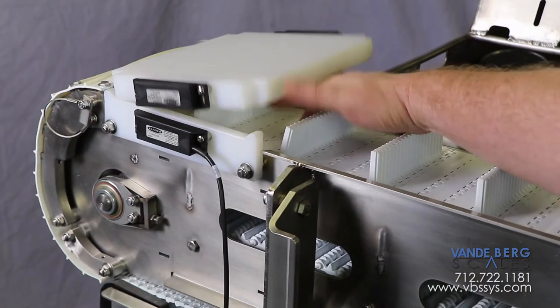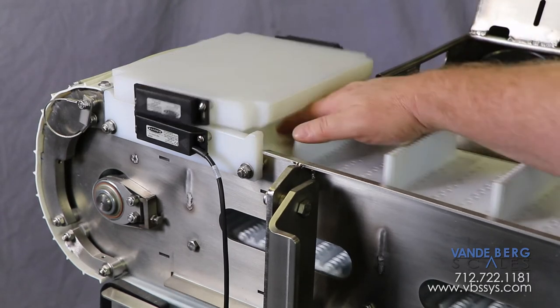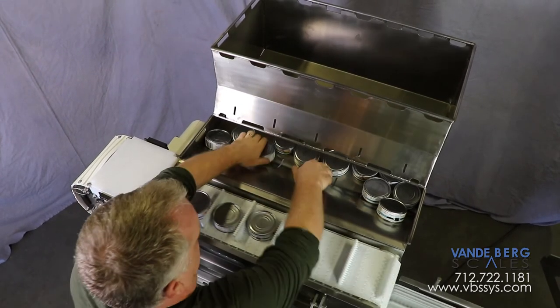We have incorporated an important safety feature which will immediately stop all conveyors of this system should the safety cover become displaced. This system will help reduce the number of people needed to handle food product. Contact us today to learn more.